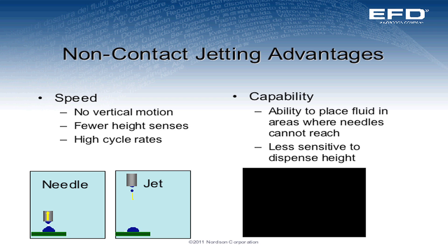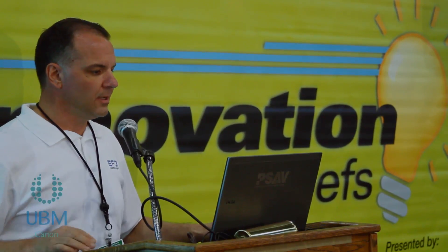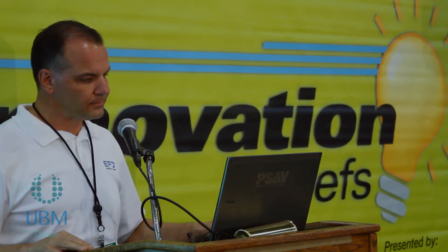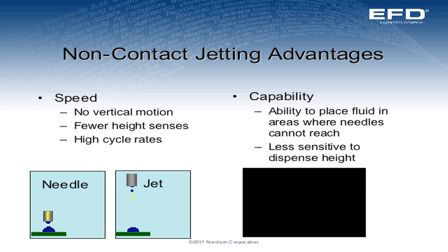The advantages: obviously speed — we can go up to 150 dots per second. Continuous production: we don't need to use a Z motion to go up and down when dispensing onto automated production parts. We keep the valve stationary and the parts move underneath it, so that vertical motion takes time, and we can eliminate that with a jet valve. Fewer height senses with high cycle rates. Capability: we've got the ability to place the fluid in areas that a typical needle can't get into because we can propel it there. And it's less sensitive to dispense height — we don't have to worry about nonconformities in the substrate because we suspend the valve above the part and force the droplet onto it.